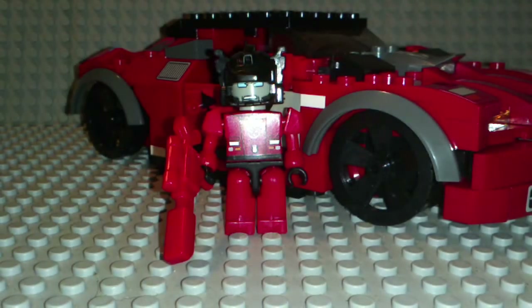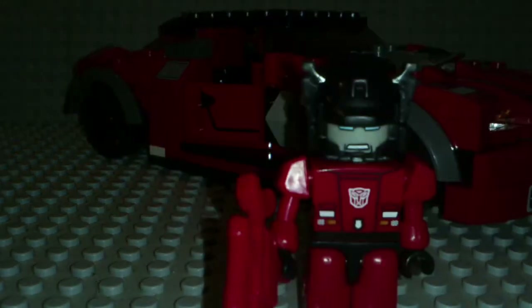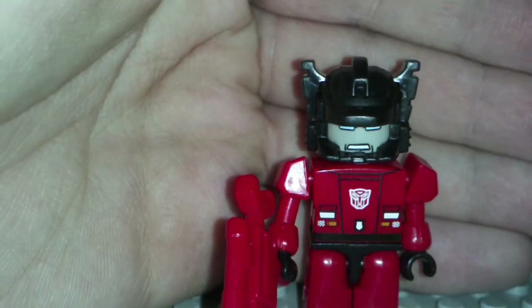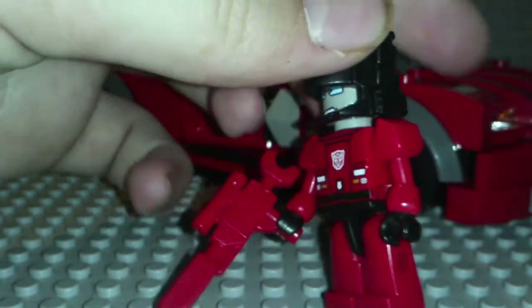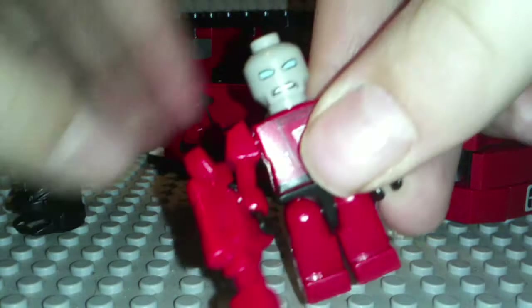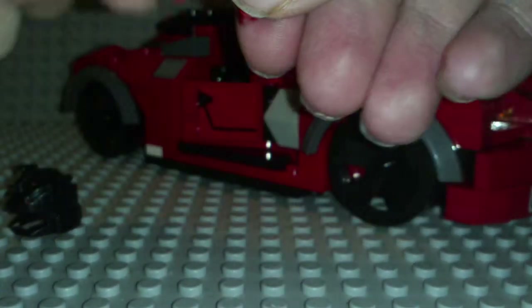Then we've got Sideswipe. This guy's awesome. He's got the little Autobot symbol on his chest and he's wearing his helmet. He's got a cool looking gun. He can also hold on to his gun on the scope thing. We'll take off his helmet — that's what his face looks like.